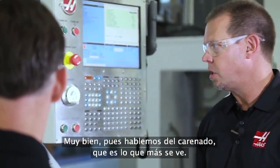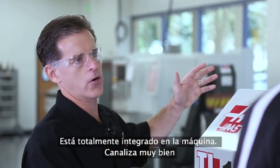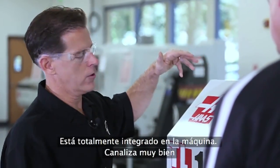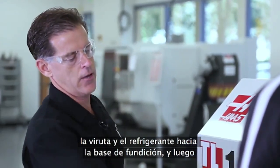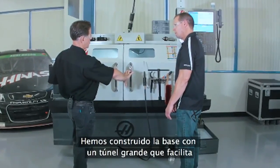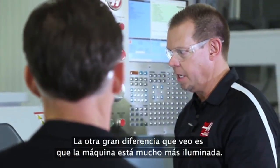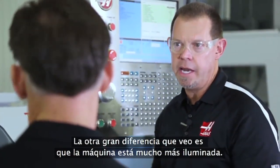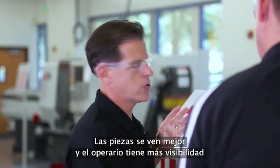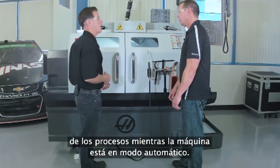Let's talk about the enclosure since it's the most visible thing. We took the enclosure and completely redesigned it — it's fully integrated into the machine. It does a great job funneling the chips and coolant down into the base casting, and then they flow out into the coolant tank. The way the base is now constructed, it's got a big tunnel that makes it really easy to rake out your chips. The other big difference is a huge amount of light in the machine now — Haas is putting LED lights on all the products. You get great visibility of the workpiece, and the operator has a great view of what's going on while it's in automatic operation mode.